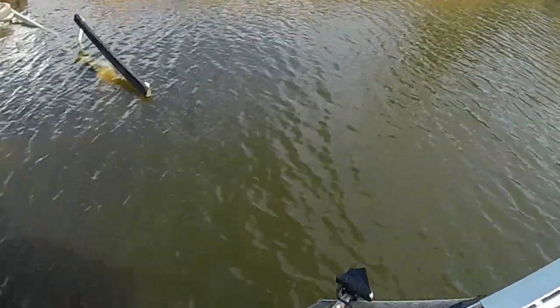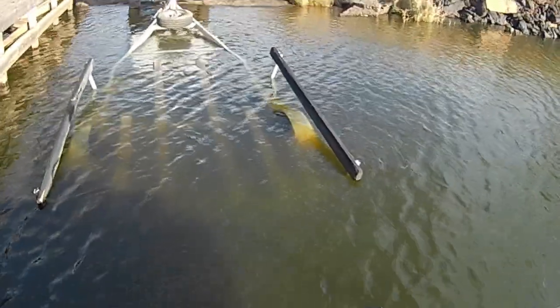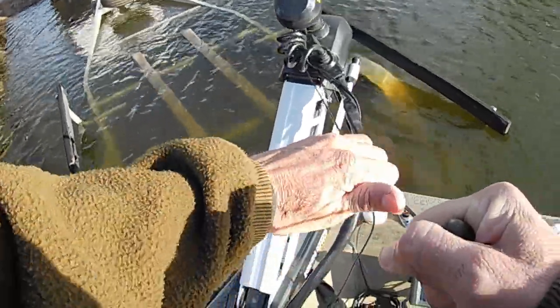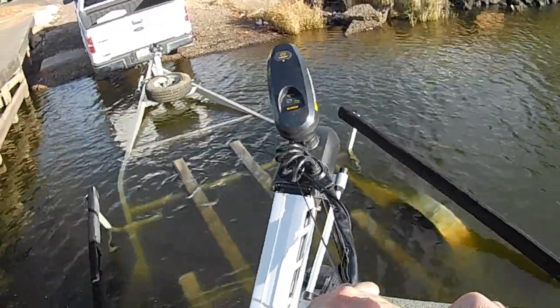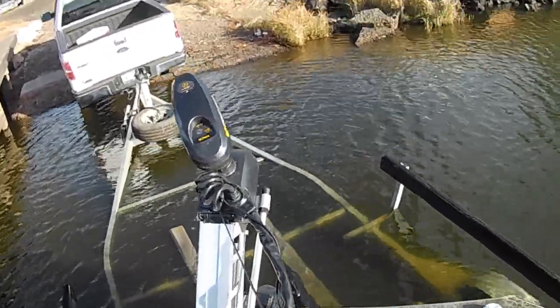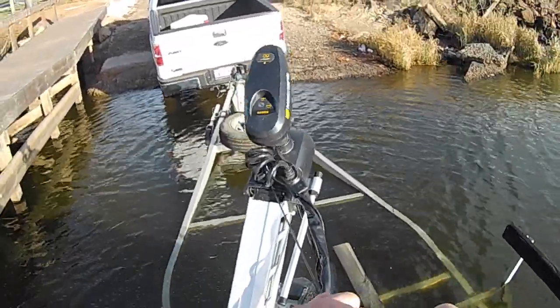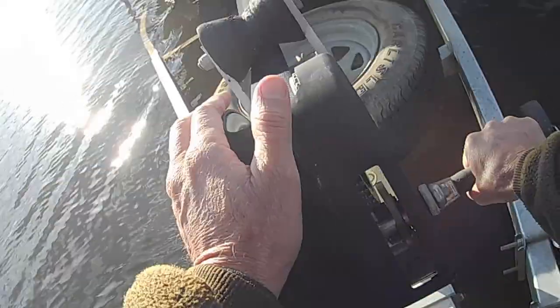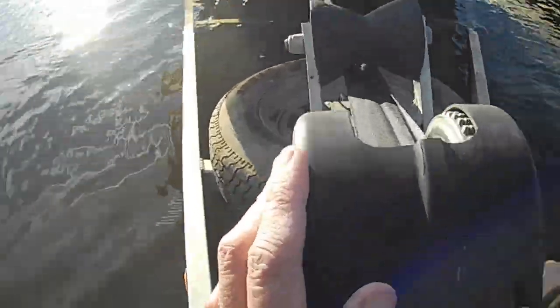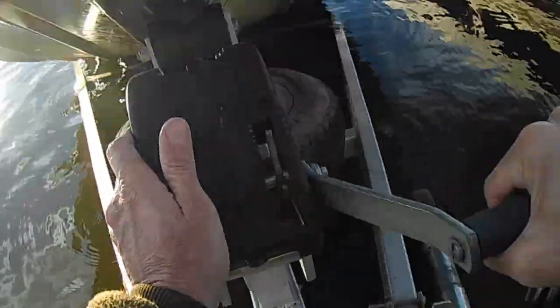Those of you that have ever done this before know this isn't very fun — trying to load the boat without any engine. Let's do it. Woo!